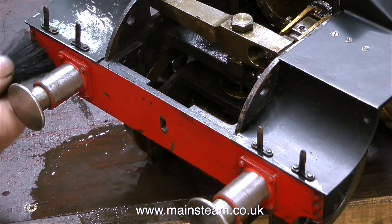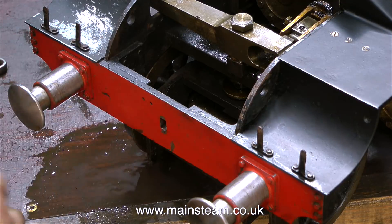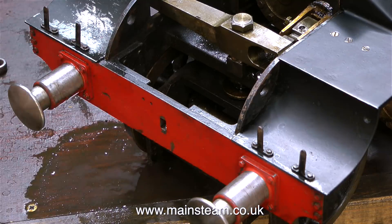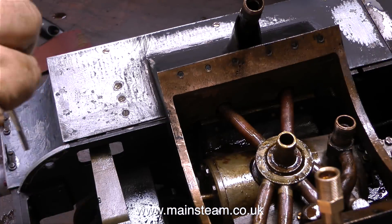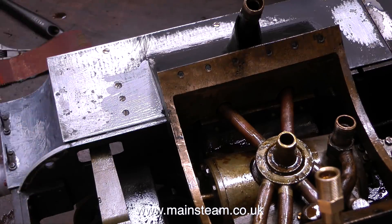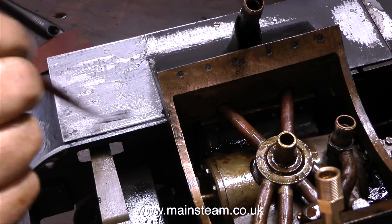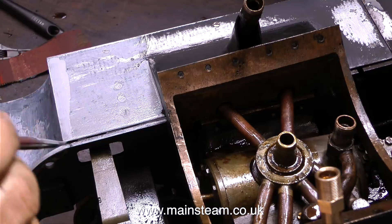As a degreaser I'm using panel wipe, which as far as I can tell by the smell of it is exactly the same stuff as the lighter fluid I used to put in my Zippo lighter when I used to smoke. So I'm making sure there are no naked lights anywhere near the bench at the moment, otherwise it'll just go woof and I'll lose part of my beard, moustache, and probably my eyebrows as well.